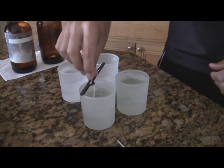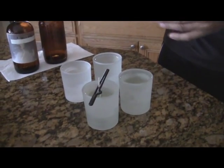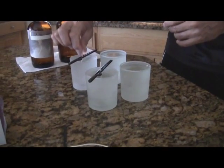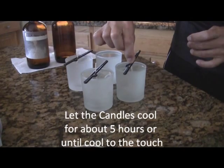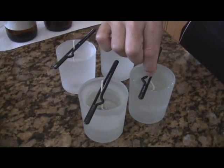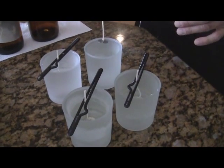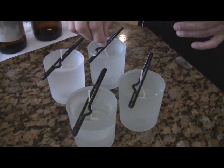Now I'm going to wick them. The wicks go all the way down to the bottom. Put it on there, make sure it's centered — nice candle. Sometimes you have to pull the wicks out a little bit because they're not always going to be exactly the right length, but they should touch the bottom of the candle.